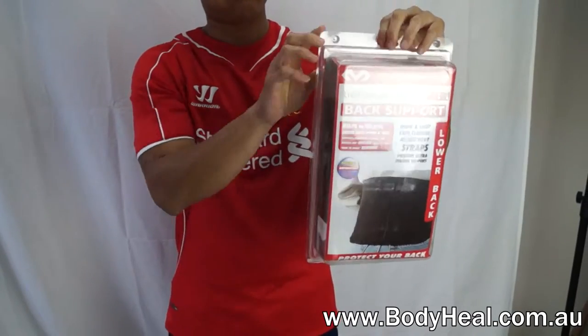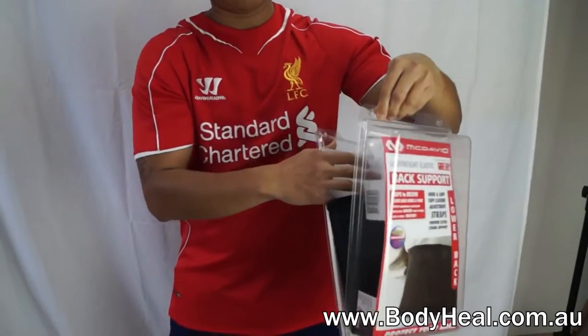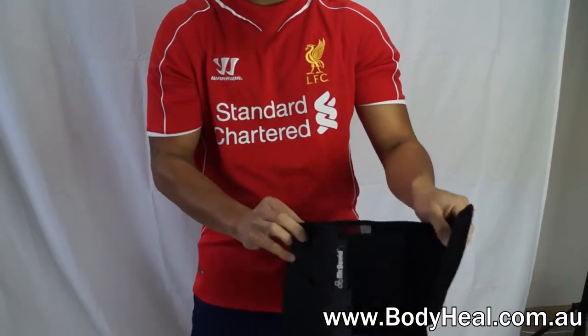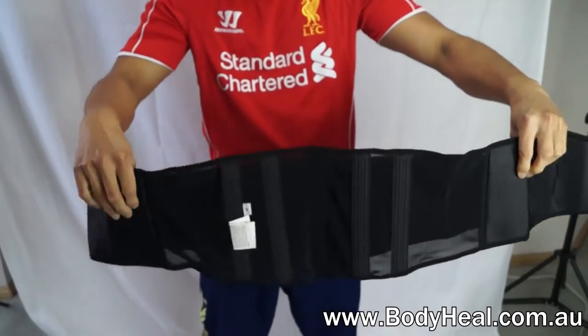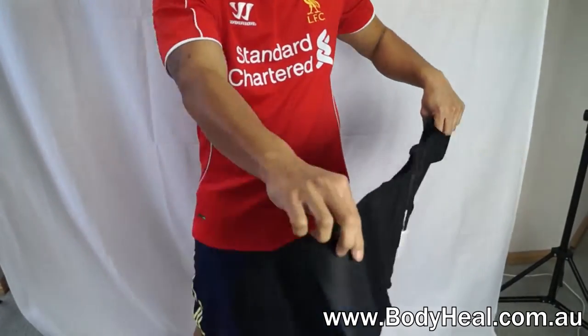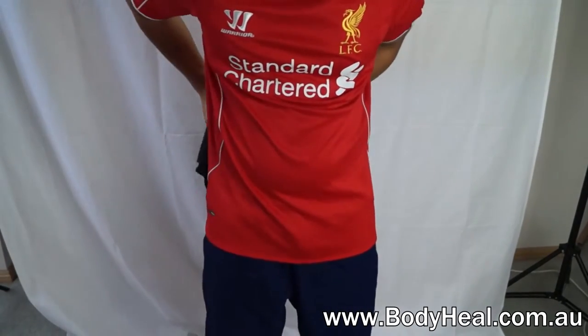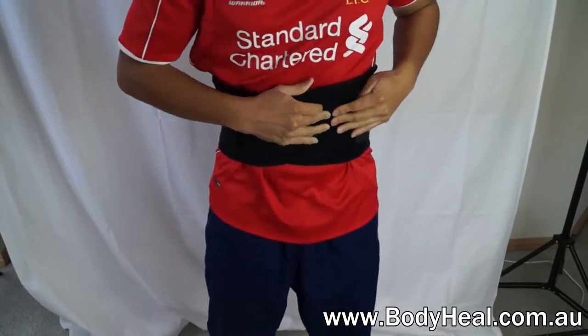The McDavid Lightweight Back Support provides rigid back protection to help with back pain, weak back muscles and instabilities. You can wear the McDavid Lightweight Back Support with heavy lifting, during office work, sitting for extended periods, sporting activities, driving long distances, or with back pain or back complaints causing mild to medium levels of discomfort.